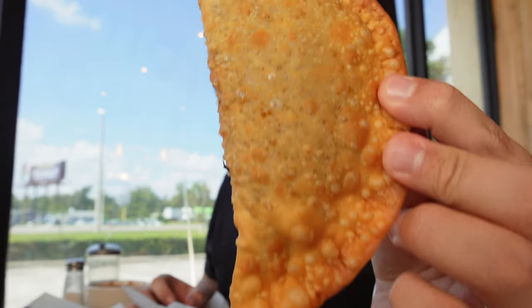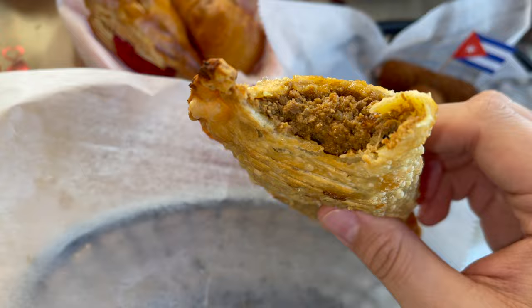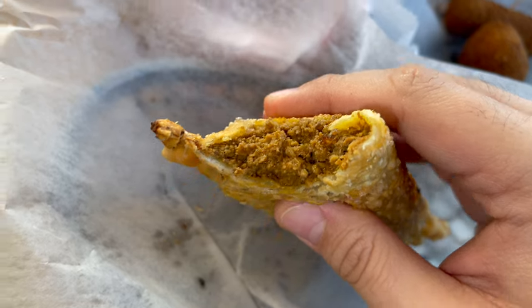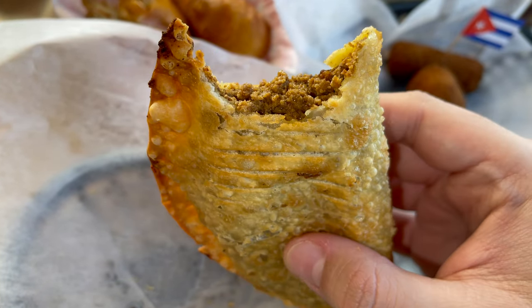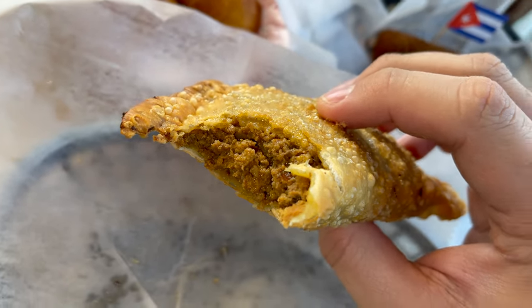First thing I want to go for is the empanada. Look at the perfection of the bubbles — that looks really, really good. That was really, really hot, I genuinely did not expect that. Look at this: the beef empanada is super stuffed and huge. It's nice and crispy on the outside, super juicy on the inside, and the taste of the ground beef is phenomenal. I love how generous they are with the meat — this is really, really good.